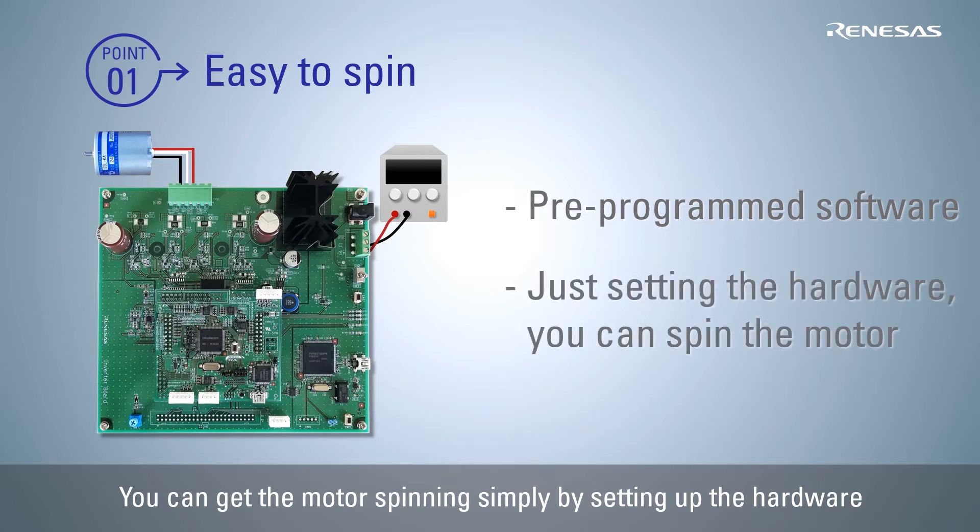The quick start sample project is pre-programmed in the RA6T1 MCU used in this evaluation system. Therefore, you can get the motor spinning just by setting up the hardware and supplying the power.